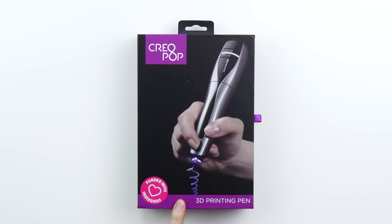What's up guys, Lou here back with another video. Today I am checking out something quite interesting. This is called the Creo Pop, and to be completely honest with you, I know very little about it, but that generally makes for very nice Unbox Therapy videos.